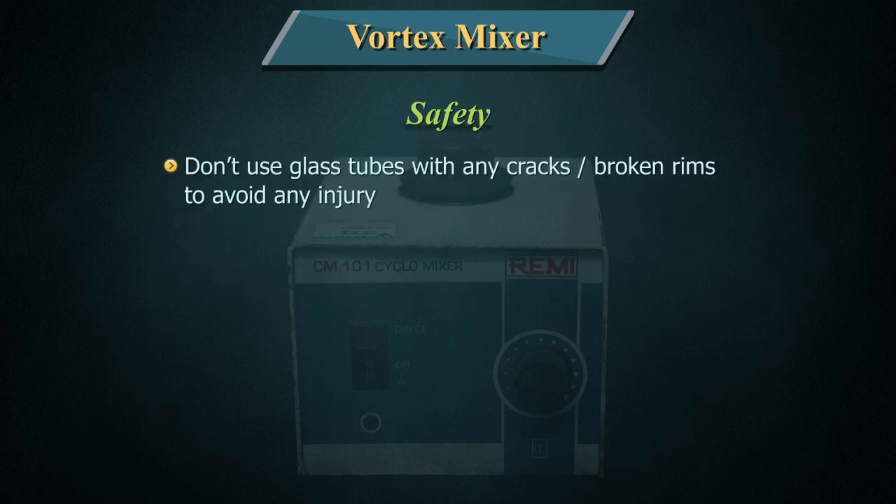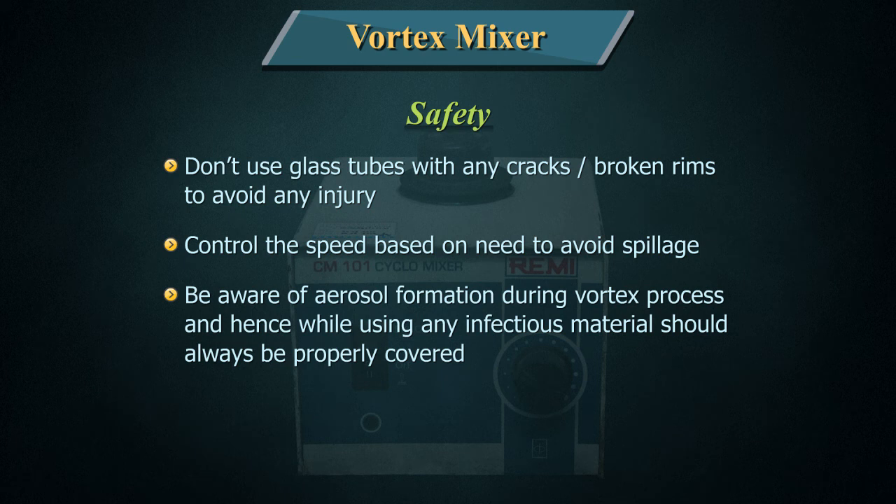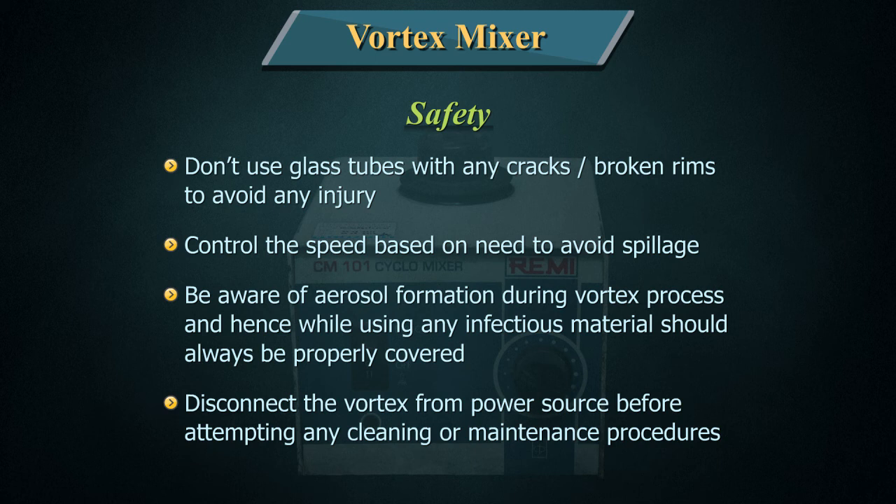Safety: Don't use glass tubes with any cracks or broken rims to avoid any injury. Control the speed based on need to avoid spillage. Be aware of aerosol formation during the vortex process, and hence while using any infectious material it should always be properly covered. Disconnect the vortex from the power source before attempting any cleaning or maintenance procedures.